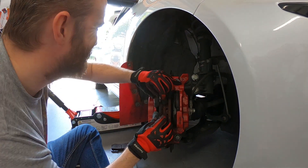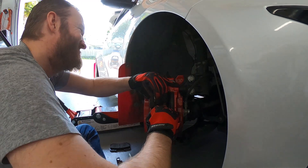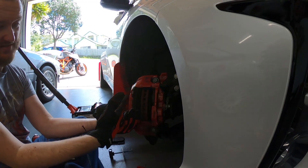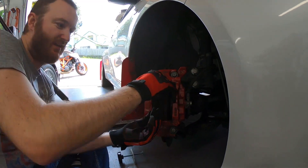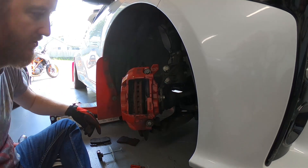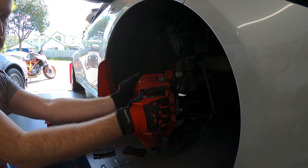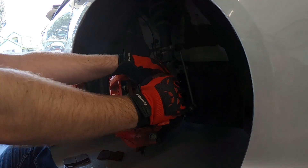I can't believe there's rust on this car. I mean it's a Toyota, there's always going to be rust. Top tip: use the old pad, pull it halfway out and use it as a lever to push the pistons back in. That's pretty useful. I'll use this one just to space it out some more — just push the pistons back, use it as a lever like that. There we go, one, two, together.